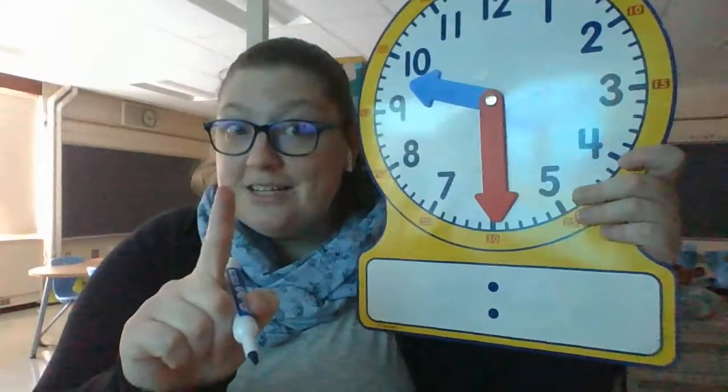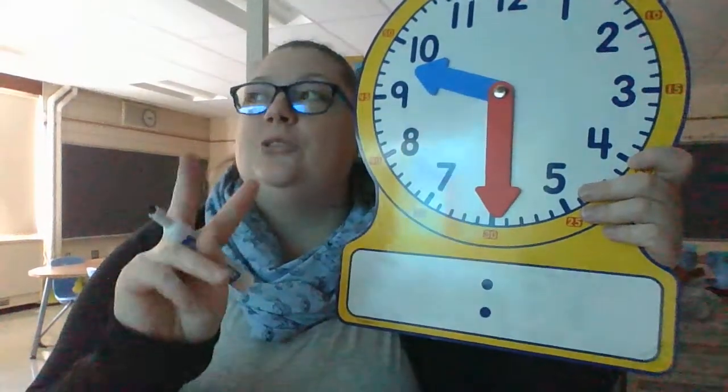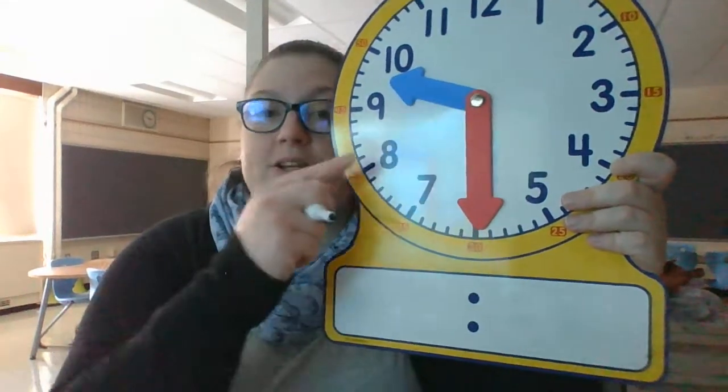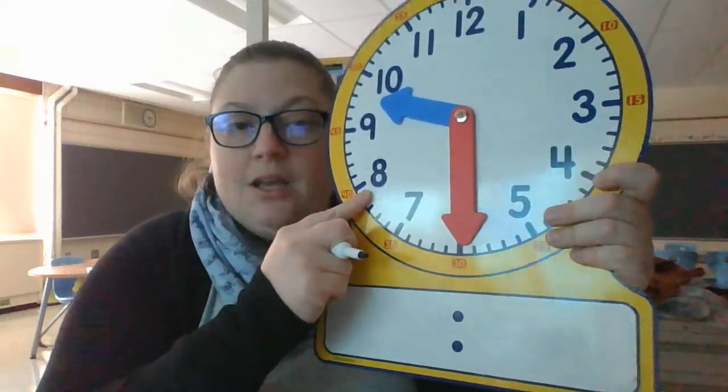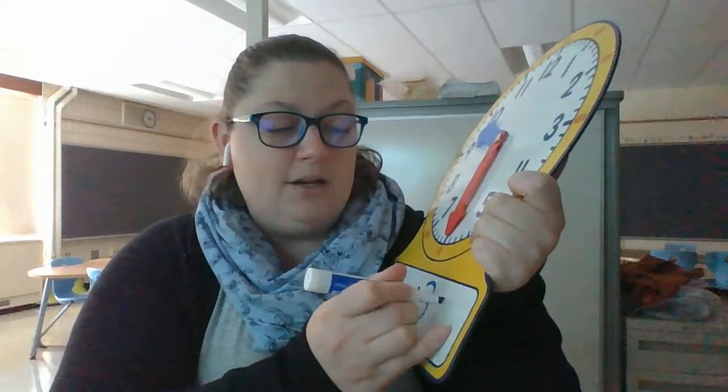The first activity — I had to put it in two sheets because there are two workbook pages today, so there are two different assignments in Seesaw. Make sure you do both assignments. You're going to write the time on the digital clock to match the analog clock. They are all going to be to the half hour, so I'm going to write 30, because that's halfway around — 30 minutes.